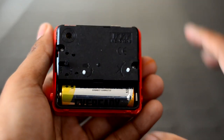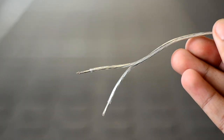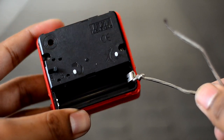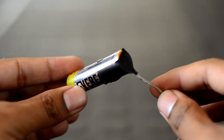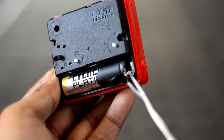Start by removing the battery from the alarm clock. Then strip the ends of the electrical wire on one side and join one wire to the spring side of the battery holder just like this. Attach the other stripped end to the negative side of the battery using some electrical tape and insert the battery back into the clock.